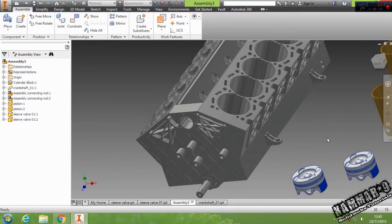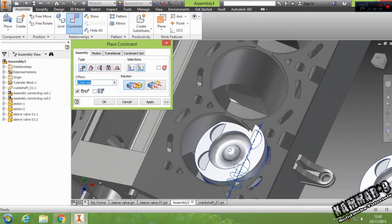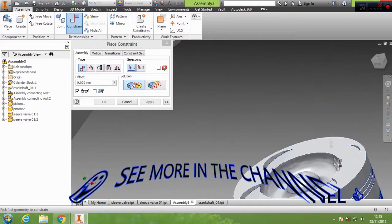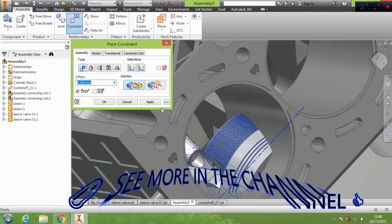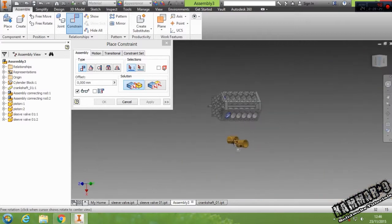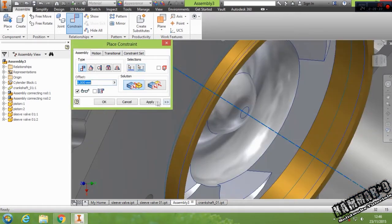Now let's put the pistons — between this hole and this, then between this one and this one, click Apply. The same thing for this piston — between this axis and this axis.